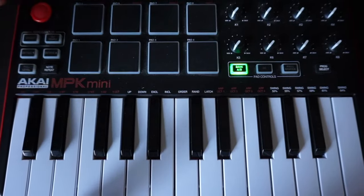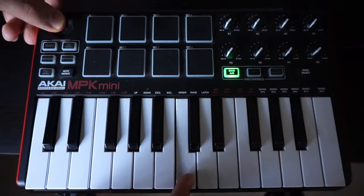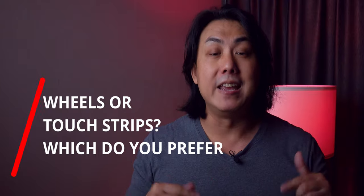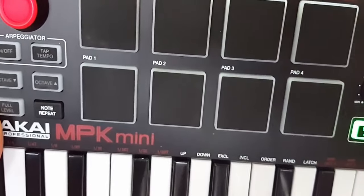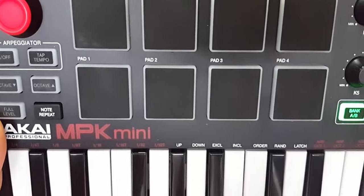The Akai MPK Mini Mark II also comes with a 4-way joystick — Akai calls it the thumbstick — and you can use this to control pitch bend and modulation. Personally, I prefer separate individual wheels for pitch and modulation, but it isn't a deal-breaker for most people. There are 8 knobs for mixing and controlling your plugin's parameters, and these knobs are smooth and don't feel too flimsy. You'll also get 8 backlit pads for playing your drum beats, and this can be expanded with an additional bank for a total of 16 pads.